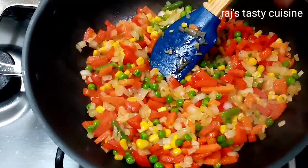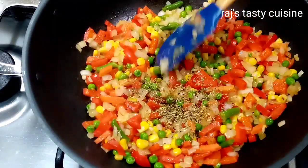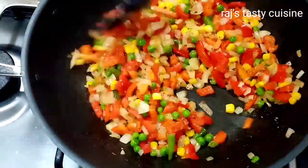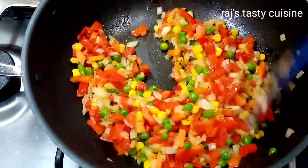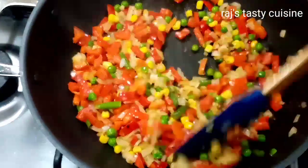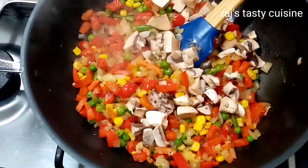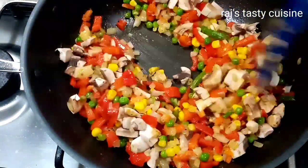Next, add 1 teaspoon of oregano. I am going to use pasta sauce. If you are using tomato tin or fresh tomato, you can use it as a puree. When you add some vegetables, you can add 1 teaspoon of salt. I used pasta sauce, so I don't add extra salt.